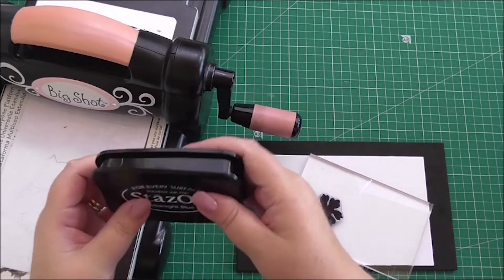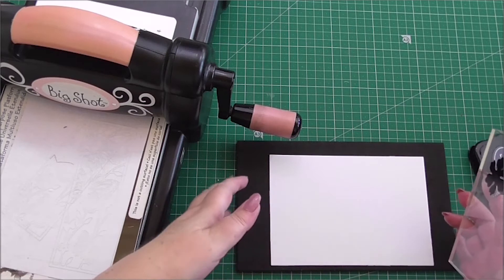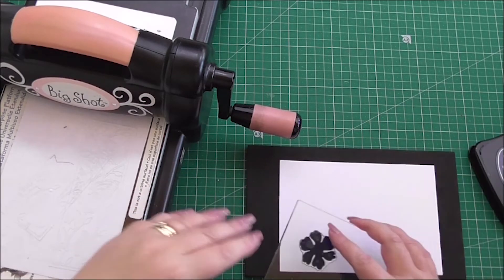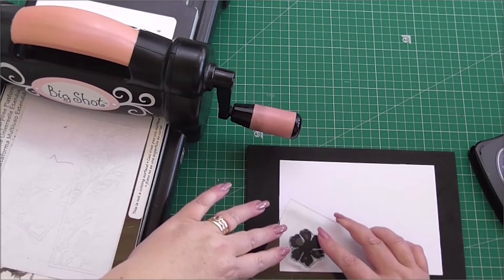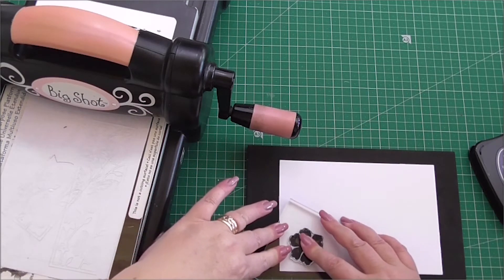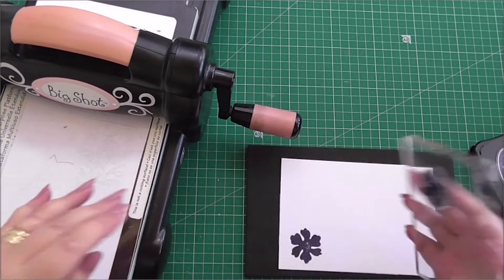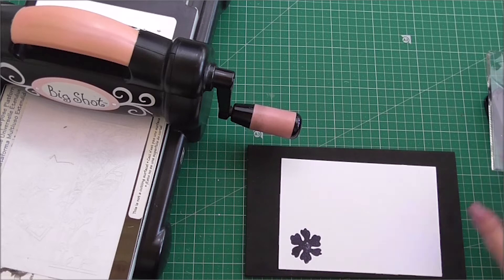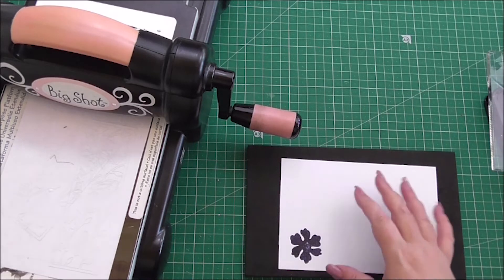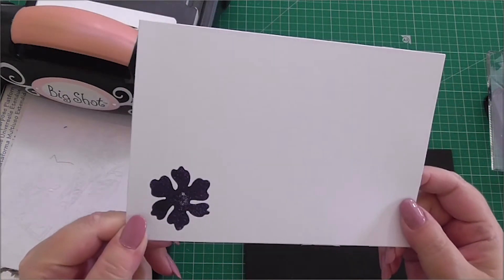So then I can stamp onto my card. I'm using a stamping mat underneath, for the simple reason it helps with pressure — it isn't as hard as working on a table, and if you've got anything wrong with your hands it just helps slightly to get a good stamp. So that's my stamped flower.